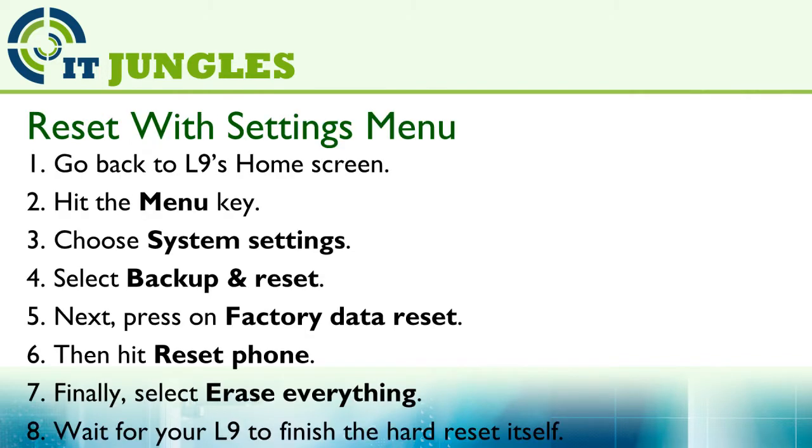Now you can reset your device using the settings menu. First, go back to the L9's home screen. Hit on the menu key, then tap on system settings. Select backup and reset.